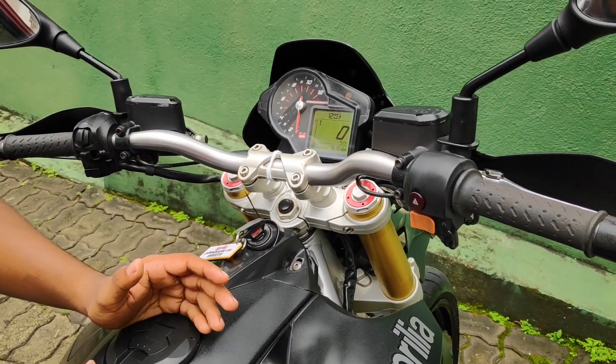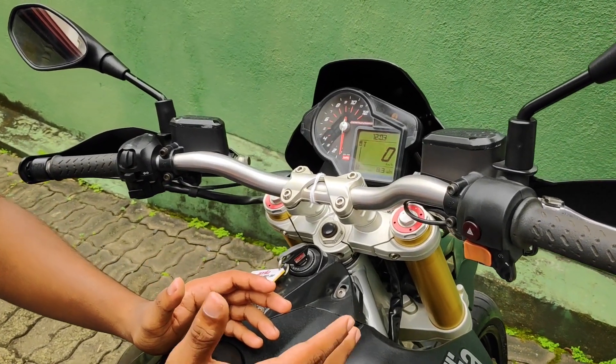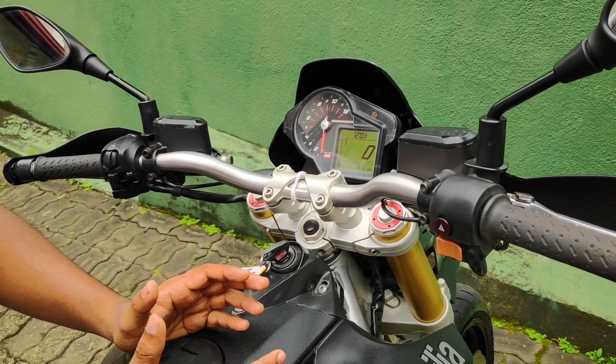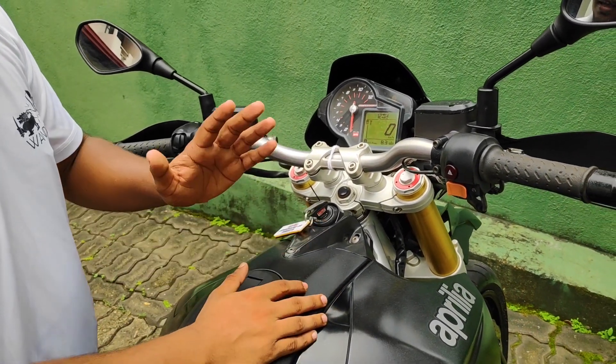We can also use ABS. This bike is equipped with ABS. We can use ABS-off mode, but with ABS off, the traction settings cannot be changed via the buttons.